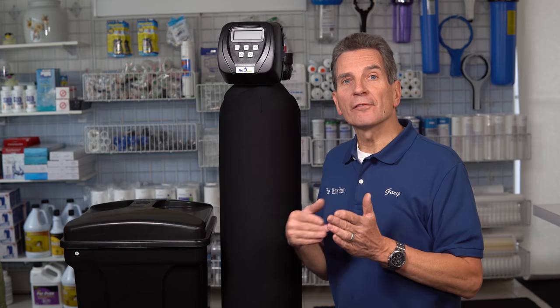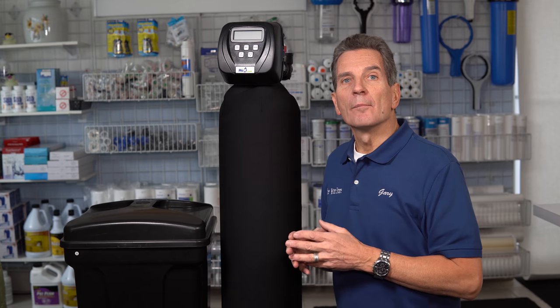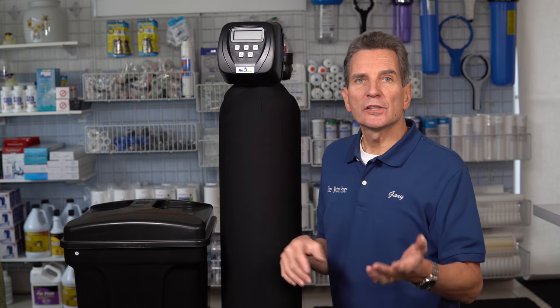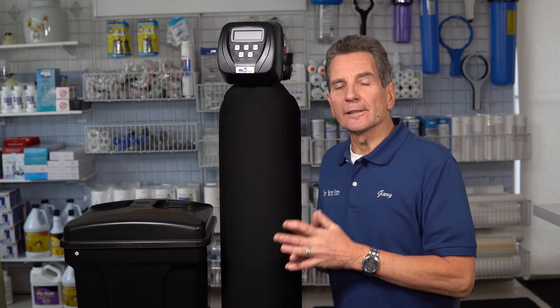A time clock water softener is just how it sounds — a time clock. After a series of days calculated by a water treatment specialist or plumber, it regenerates based on your usage and how hard your water is. It might be every three days, every five days, or some similar time frame.